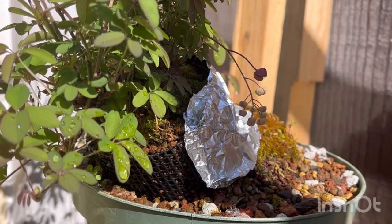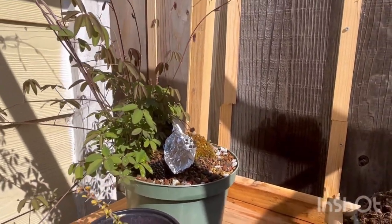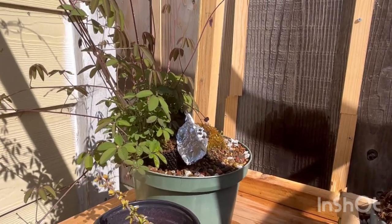I surrounded it with foil to deflect any light so the area doesn't dry out very quickly. I'll give you guys an update in a couple months and we'll see if we get some roots. Thanks everyone, catch you in the next video — hopefully you learned a thing or two. See ya!